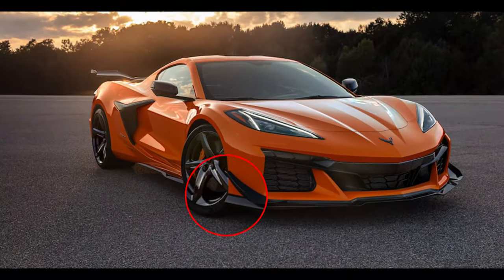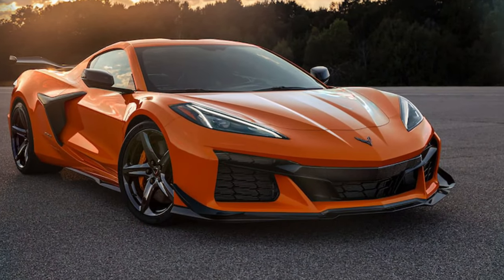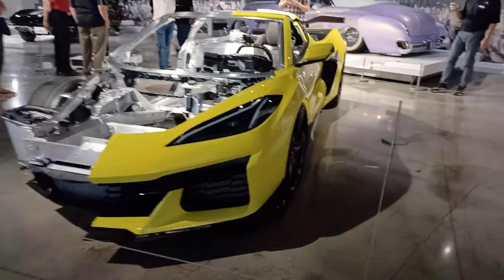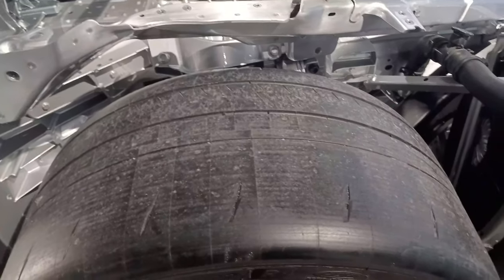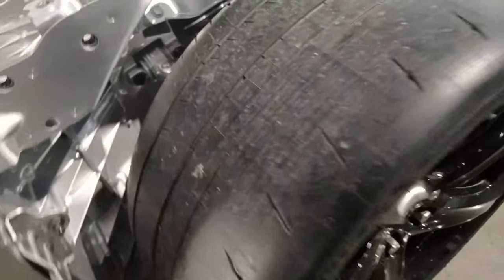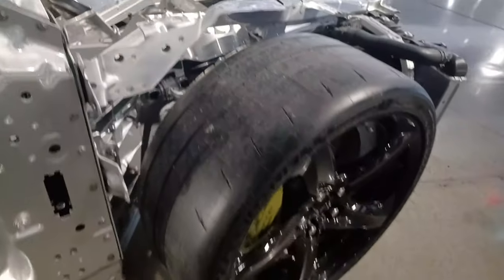The Z07 also features large side-mounted dive planes, or canards. These canards provide extra front-end downforce, preventing understeer during high-speed cornering. The front fenders are each 30 millimeters wider to accommodate the widest and tallest front wheels and tires ever for a Corvette. The front wheels are 20 inches tall by 10 inches wide, wrapped in 275-30ZR20 Michelin Sport 4S tires for the base Z06 and Michelin Cup 2Rs for the Z07.